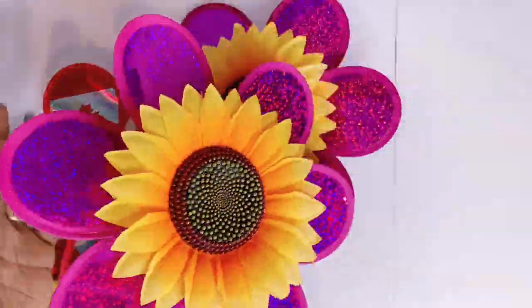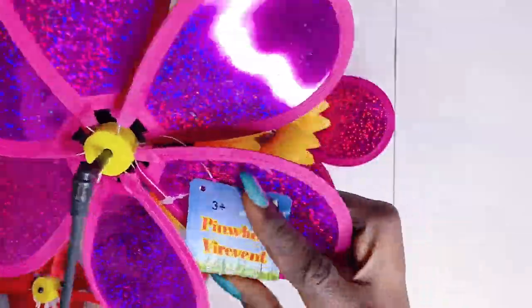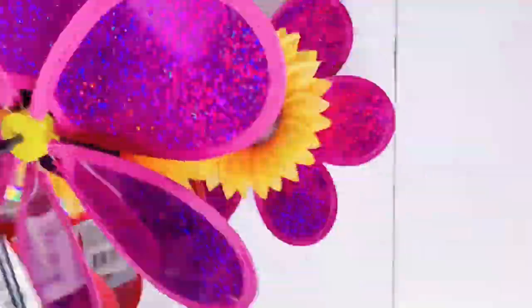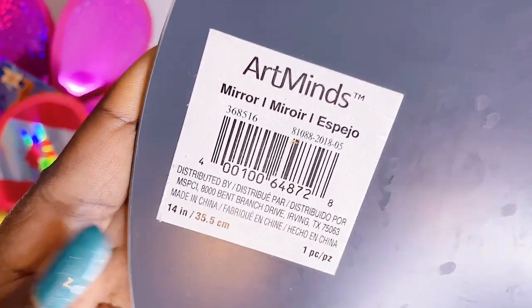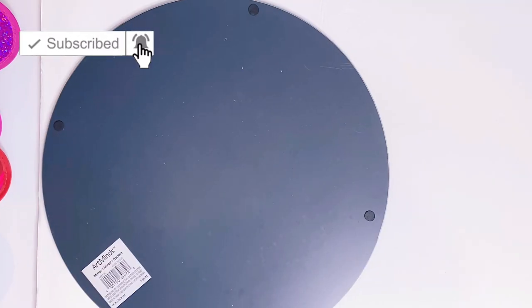Hello beautiful people, welcome back to my channel. My name is Nora G and today is another Dollar Tree wall art decor using Dollar Tree items — this time pinwheels. I got these pinwheels from the Dollar Tree and thought we could actually make some wall decor with this. We're just gonna dig right into it, but first if you're new to my channel please do not forget to hit that subscribe button and join this amazing family.